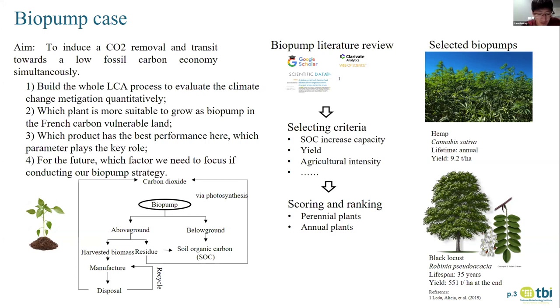One is annual, one is perennial; one is grass, one is wood. We can compare these two kinds of plants, know their pros and cons, and understand what kind of parameters are better for our target. We will use life cycle assessment to achieve that.